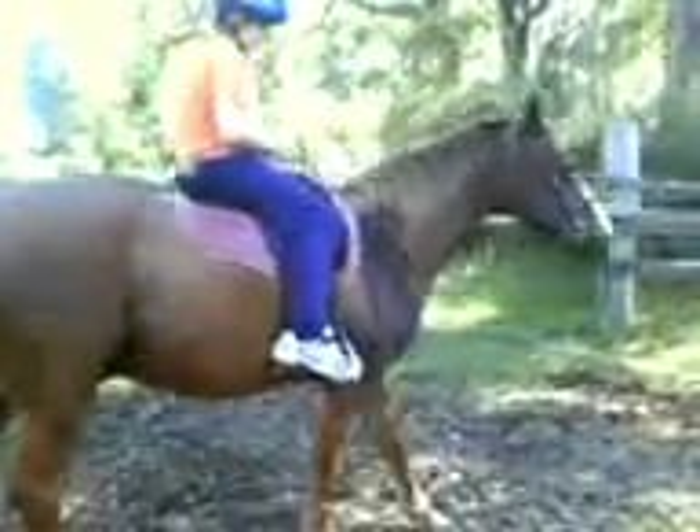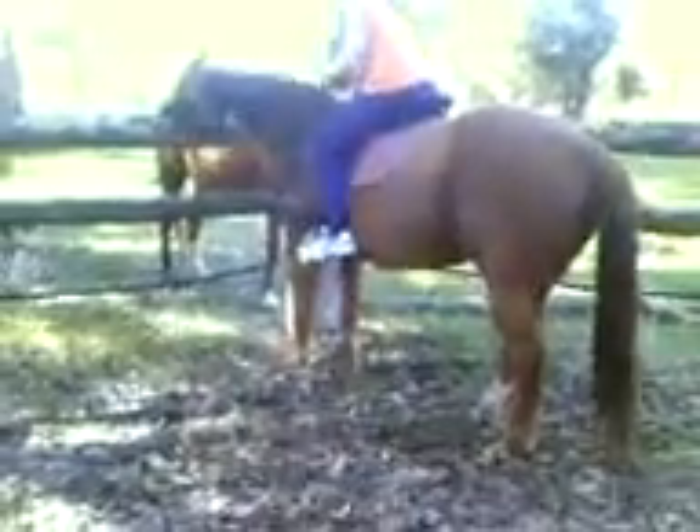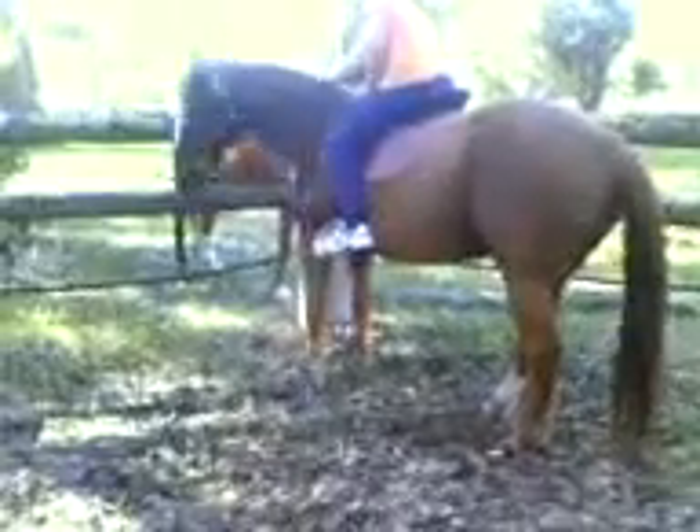Gently. That's it. You alright? Just watch if there's any ants up there — if there's any ants on that post, get him away from it, please. Rein and leg. Rein and leg.